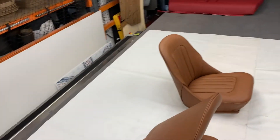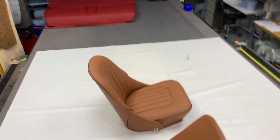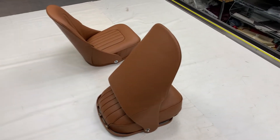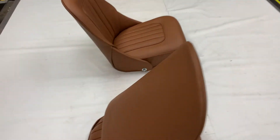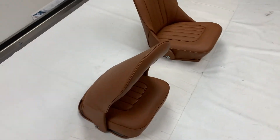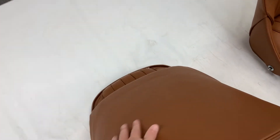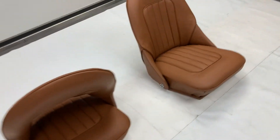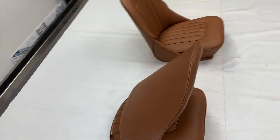I've done numerous videos on these seat covers and seats before so I won't go into too much detail on this one. I just wanted to show you them because I absolutely adore the colour. It's a tan and we've done it in smooth leather, so barely any graining on it. They are full leather — not leather faced — so even the backs here are leather and even these surrounds here on the metalwork are leather as well. Not many companies, if any, offer a full leather version. We do.